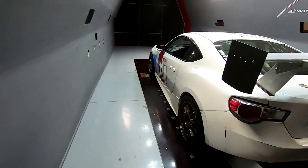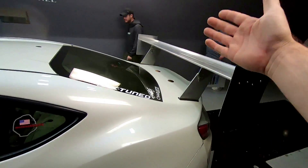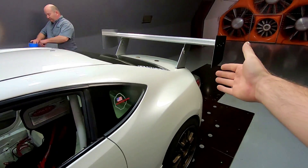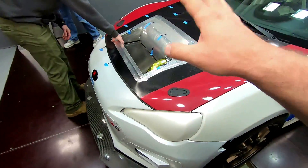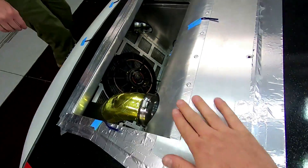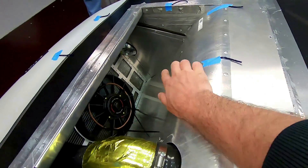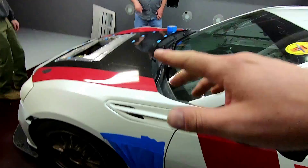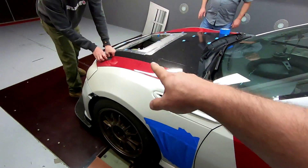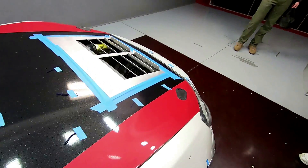Here we are with the BRZ, another wing on it, with some homebrew radiator ducting. As you can see, it's actually pretty nice and smooth — these ones were nicely attached. Right now we're going to make a few adjustments for run number two.